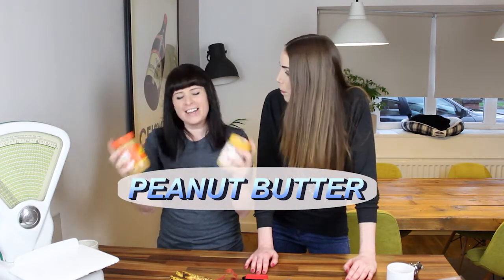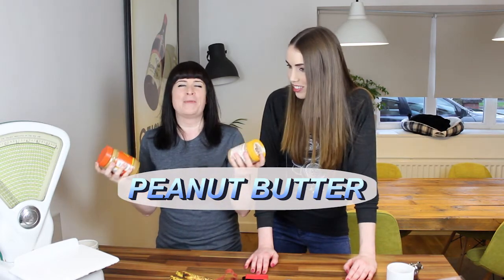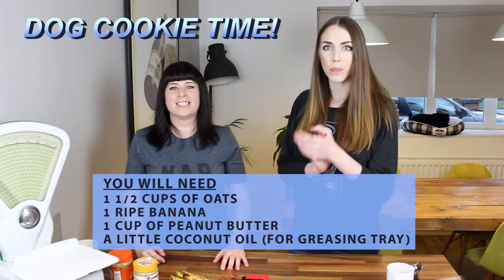Peanut butter! With peanut butter in our faces! We have two jars open because we just eat so much of it. There's so much peanut butter in my world. Anyway, let's get on with this baking malarkey.